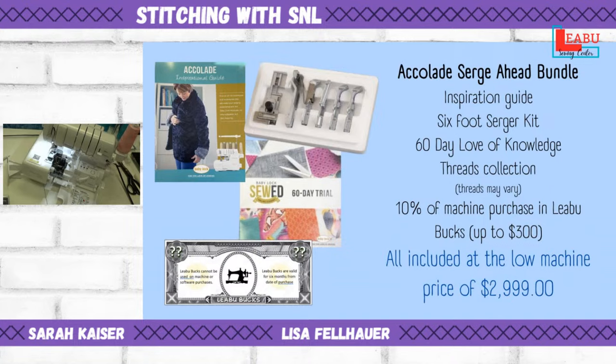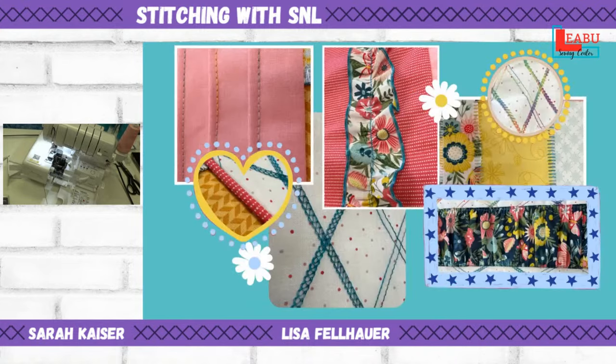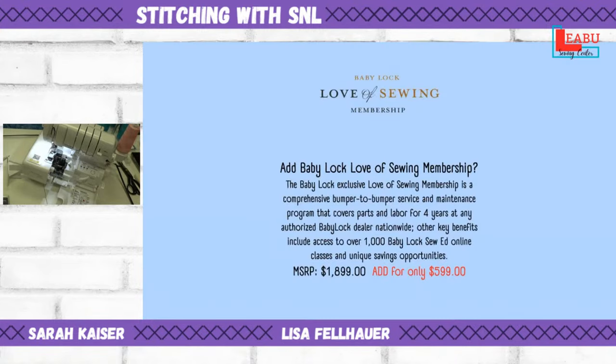The bundle also includes the $250 rebate — that's going back to you on a Visa or Mastercard type card when you register your purchase on babylock.com and go to babylock.com/rebates. So there's a lot of value in this package, all at that $2,999 price point. You might also consider adding a specialty foot or the Love of Sewing plan.